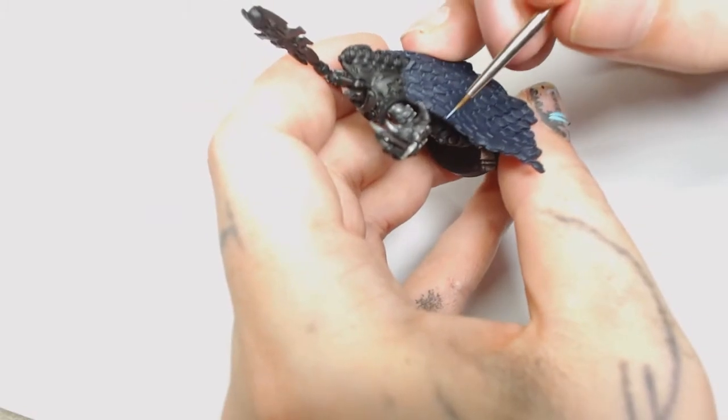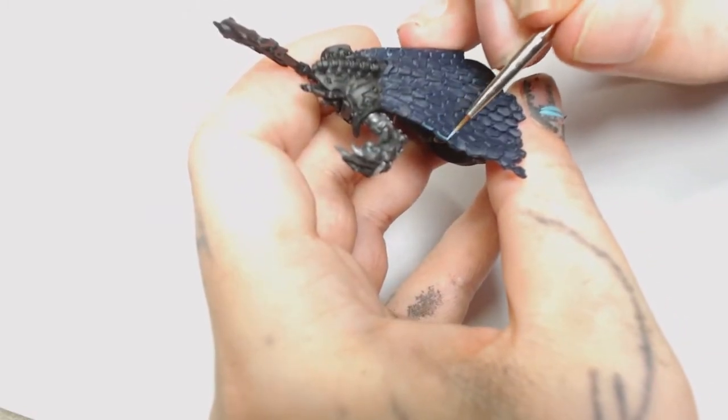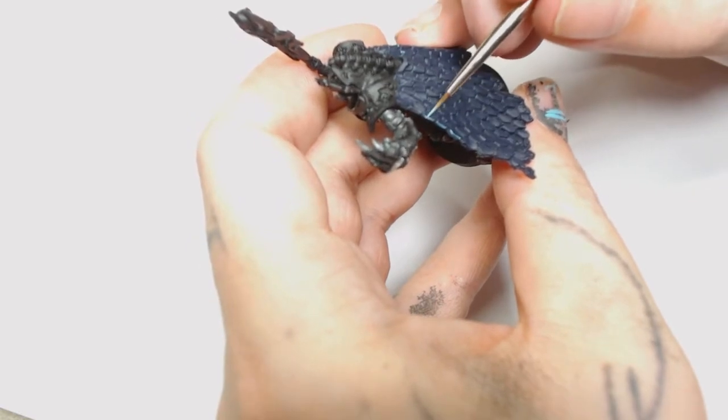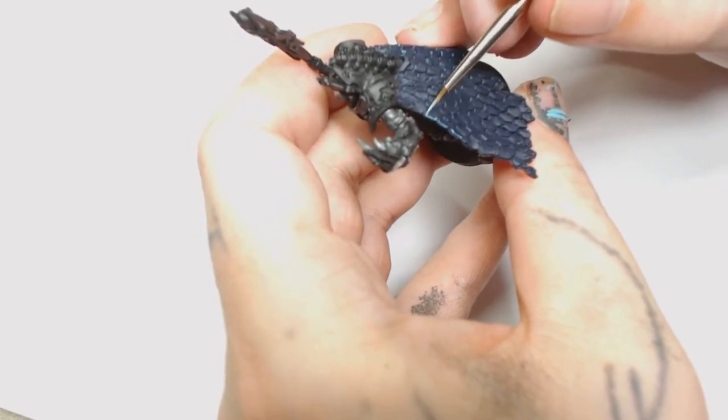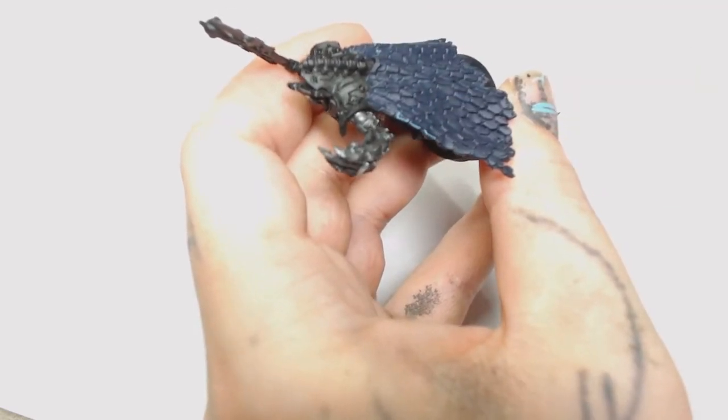Just be careful not to get it on any of the other parts of the model. It's probably best when you build this not to put the cloak on like I did - I was in a rush to get on with the video and glued it on, but since it's Finecast I can't risk snapping it off as I'd damage the model.